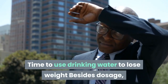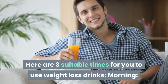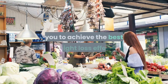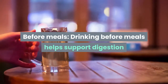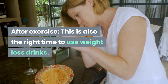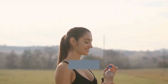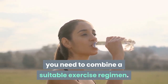Besides dosage, timing is also an important factor. There are three suitable times to use weight loss drinks: in the morning to provide energy and promote digestion; before meals to support digestion and limit food consumption; and after exercise to rehydrate and remineralize the body, restoring energy.